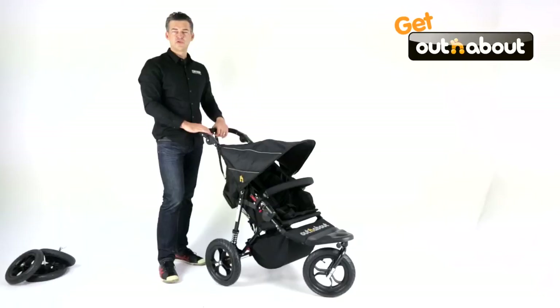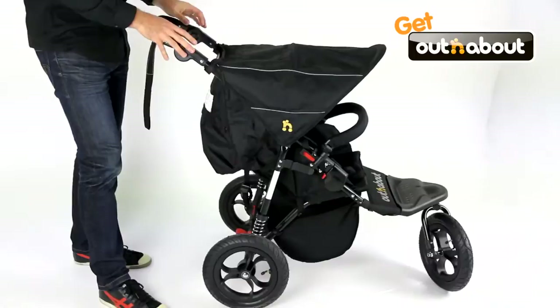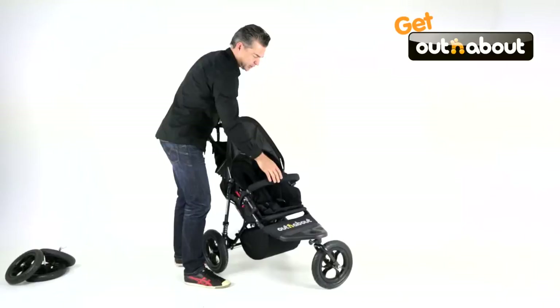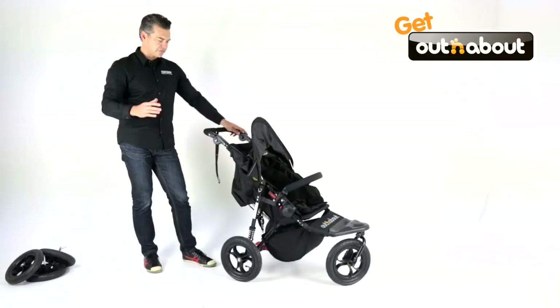This one's suitable from newborn to 22 kilos, as are all models I've shown you over the couple of videos. And despite the fact that you've got proper 12 and a half inch air tyres, heavy duty suspension, a nice big seat and lots of other features that I'll show you in a sec, this is surprisingly lightweight at 9.8 kilos. A lot of people tend to walk past this if they see it in the store, because other brands with this sort of sturdy appearance and off-road capability are 12 and 13 kilos, and obviously parents now want convenience — sub 10 kilos is really important.